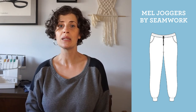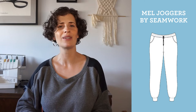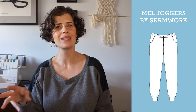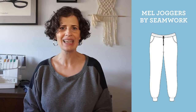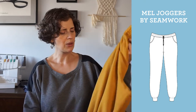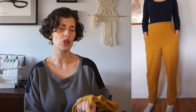The next pattern is the Mel Joggers by Seamwork. If you're not familiar, Seamwork is an online community and monthly magazine that releases two new patterns every month. You can buy them individually or subscribe to get monthly credits that build up fast, giving you access to a ton of patterns. I've been a member since the beginning and the Mel Joggers have been one of my favorite patterns — I made these, I believe, in 2020.